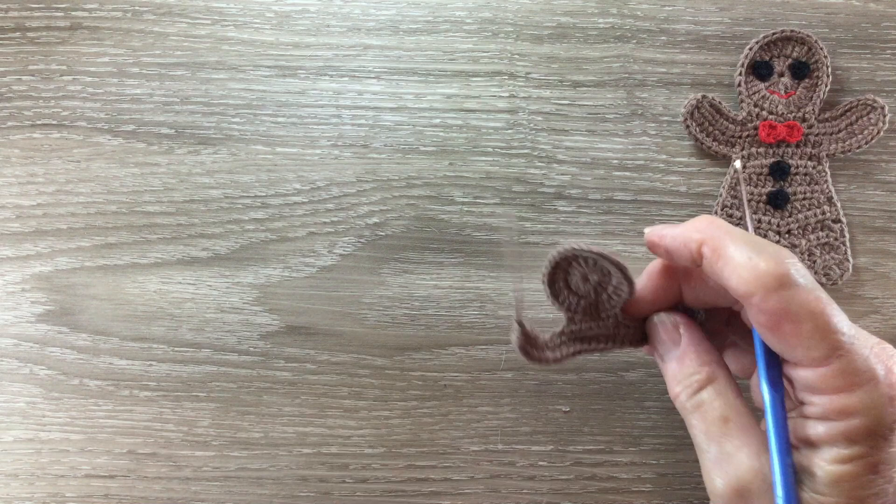And that's the arms done. I'll just weave in my ends and I'll be back and we'll do the body.